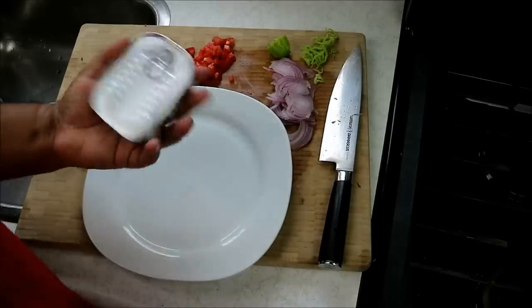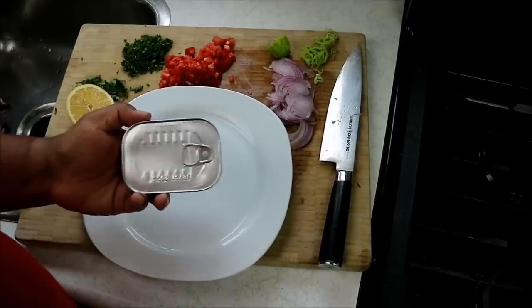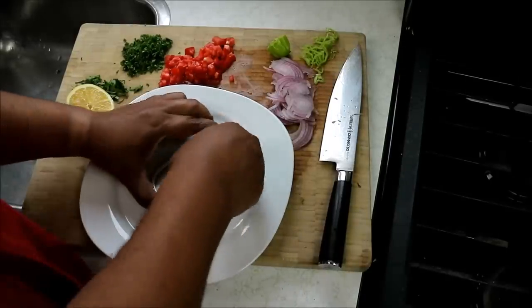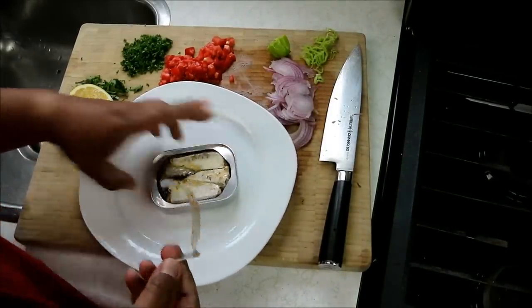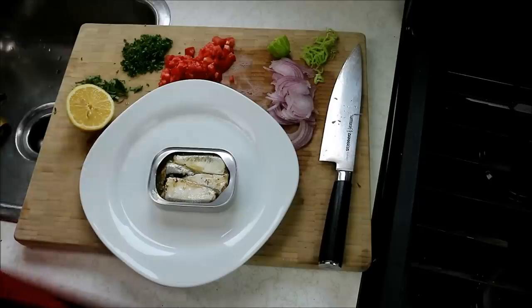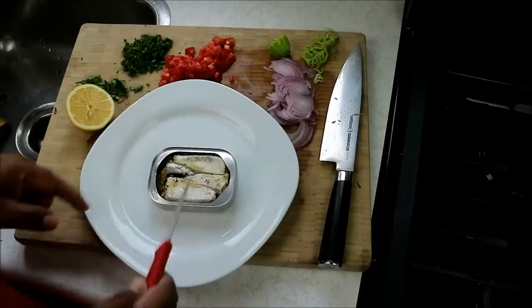You would have seen me make probably the exact same recipe before, but it's a very old recipe and I find that a lot of people are not finding those recipes anymore. The indexing on YouTube isn't the greatest, so I thought I'd sort of repeat the recipe.